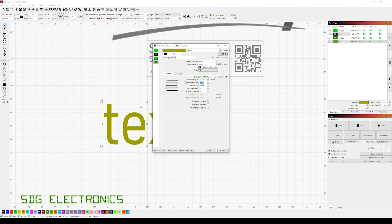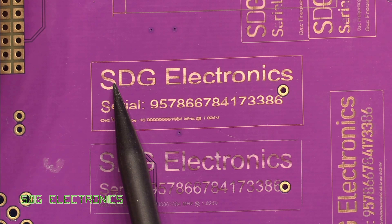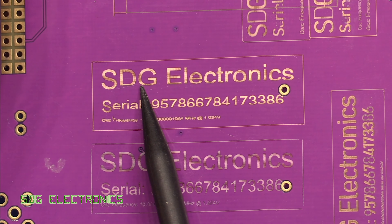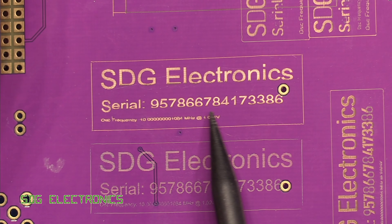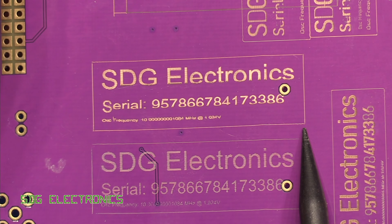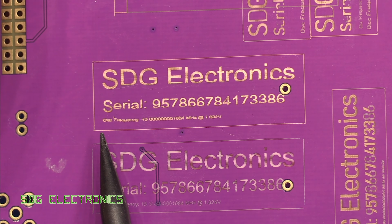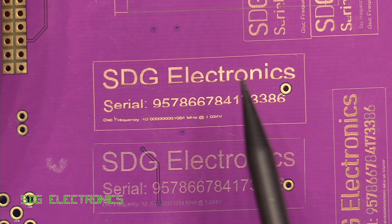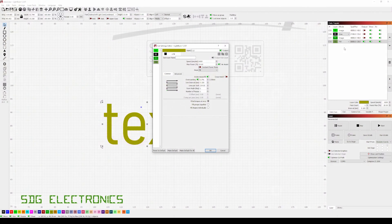The final thing before we do any cuts is to focus the laser so we get the beam focused in the right place. They give you this 7 millimetre piece of acrylic — you place it between your workpiece and the laser, then literally drop the laser right down onto it, and that gives the correct focus distance to ensure the correct size cut. That's in place. I'm now going to turn on the fume extractor — it's going to get a bit noisy — and then we'll start engraving and see what those cutter settings do.